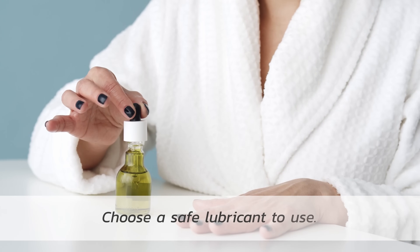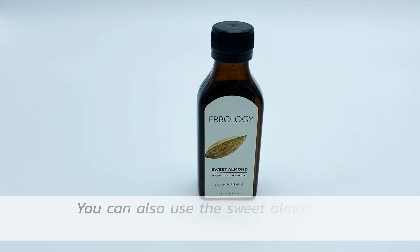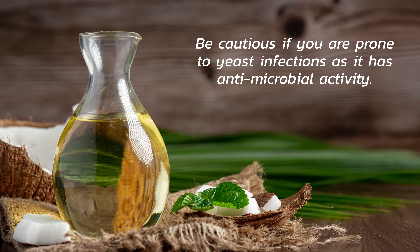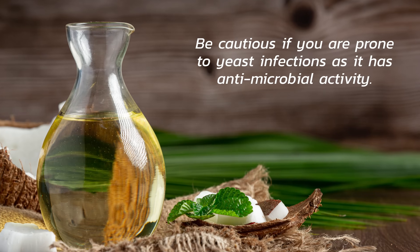Next, choose an oil that's made for perineal massage or a natural vegetable oil. My favorite is sweet almond oil. Be cautious of using coconut oil — coconut oil has antimicrobial activity, and if you are at risk of yeast infections, this may be something that you want to avoid using.